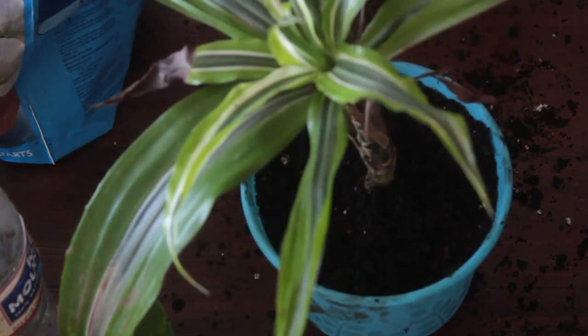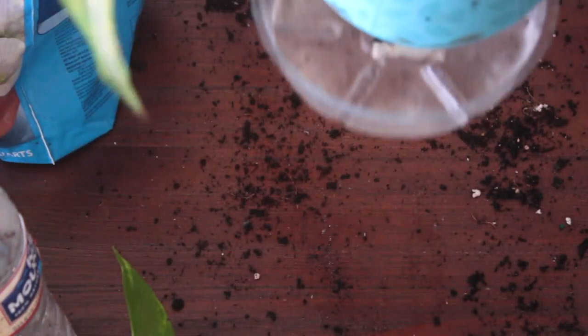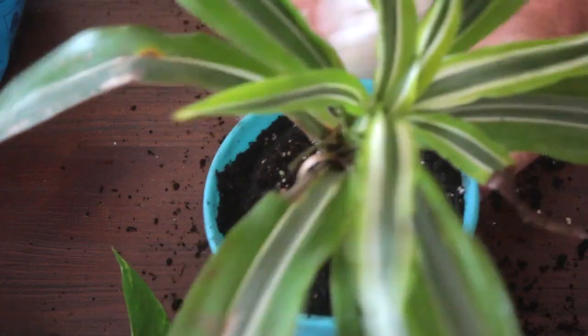I'll get a tray to catch any excess water and go ahead and wipe all the pots down from any fingerprints. It does get pretty dirty when you repot a plant.